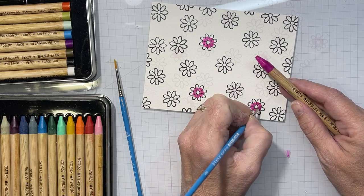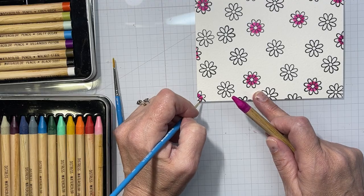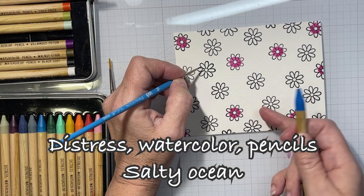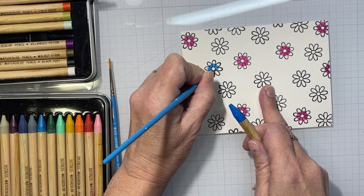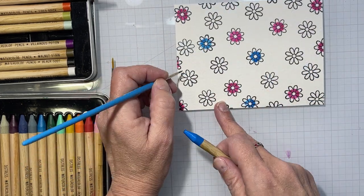I put every color of watercolor pencil I used up on screen for you. I tried to use two colors in each flower to do some shading — a darker one in towards the center of the flower and a lighter one towards the outside of the petals — and I tried to blend them together as well.